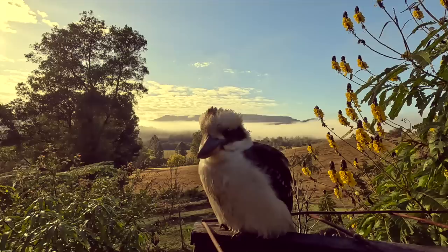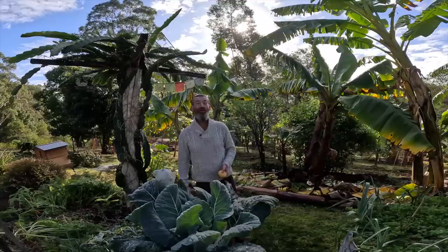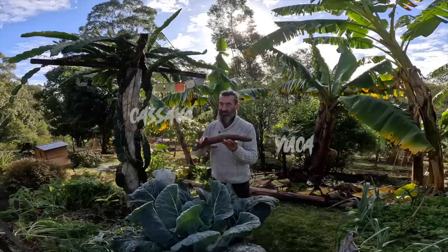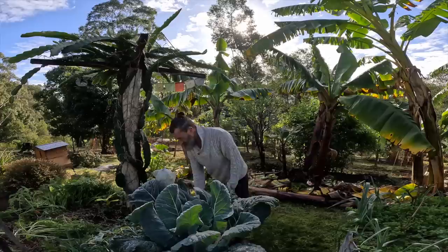On this video I'm going to show you how I grew my own pancakes. The other day I made my own pancakes - I grew them up here in the garden. I used cassava, also known as yuca in Spanish. This is actually a staple diet for about 800 million people on the planet. Cassava - easy to grow.